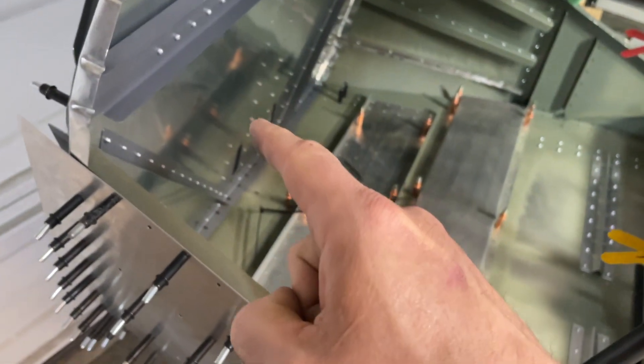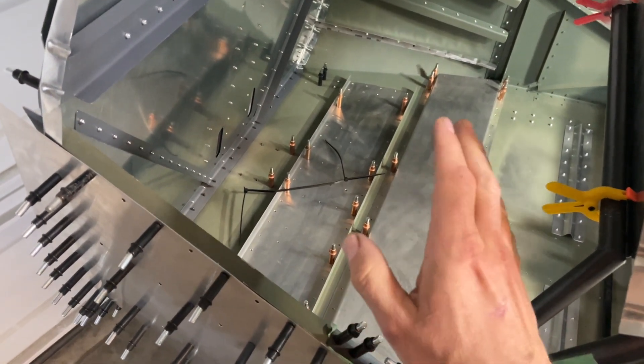If there's time today, I'm going to be pulling the firewall off so that I can start working on getting the mock-up of the rudder pedals so I can get those prepped, painted, and reinstalled.